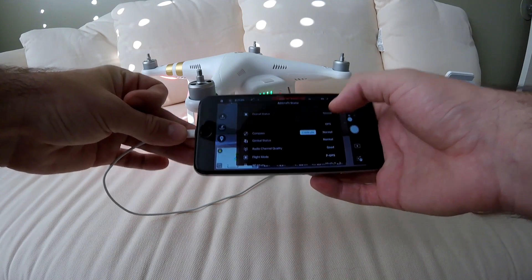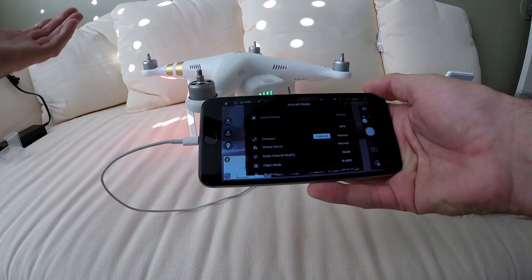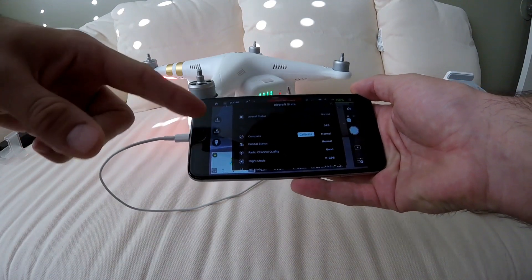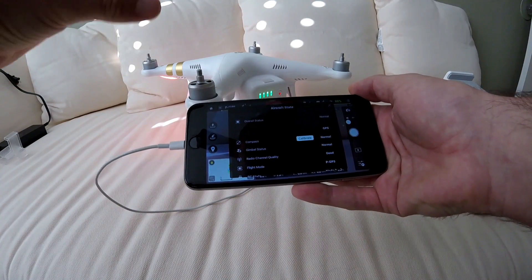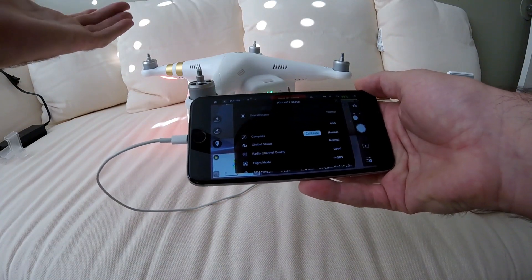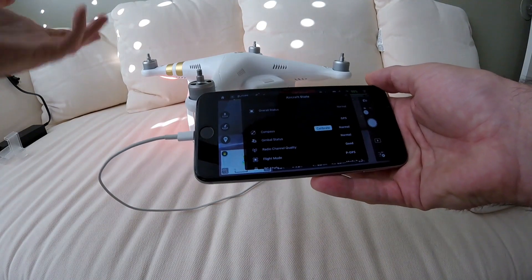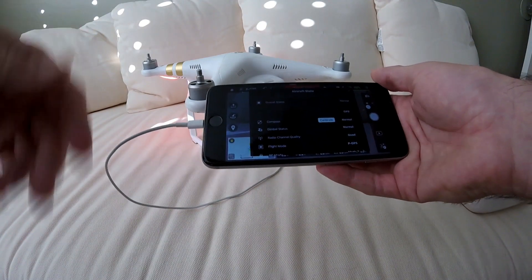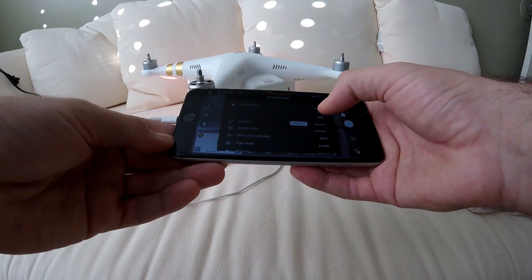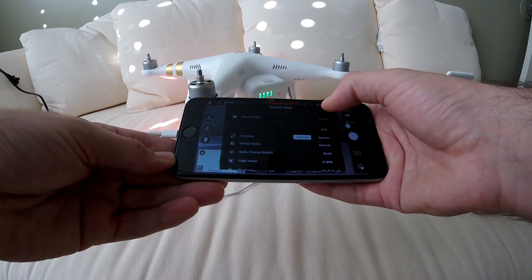Once it's connected, hit 'Enter Camera View' and this screen will come up. Right now for me it says overall status normal, but the first time I did this I had two red triangle icons with an exclamation point, basically saying your drone firmware needs to be updated and your camera firmware needs to be updated.